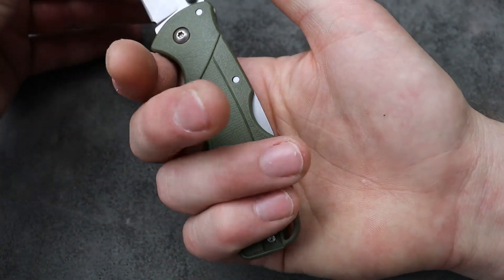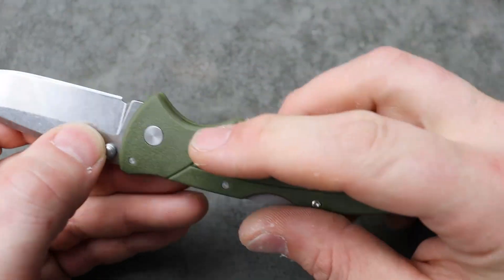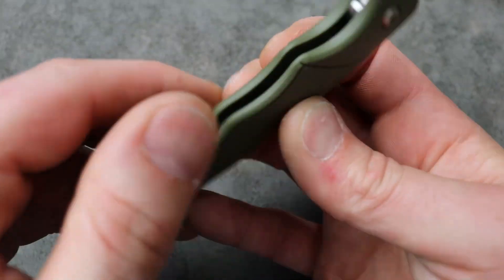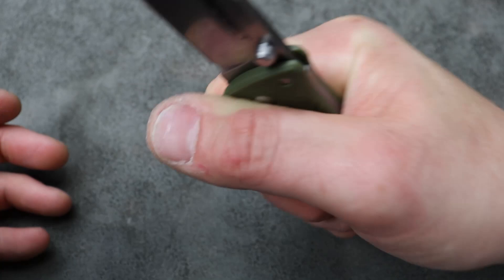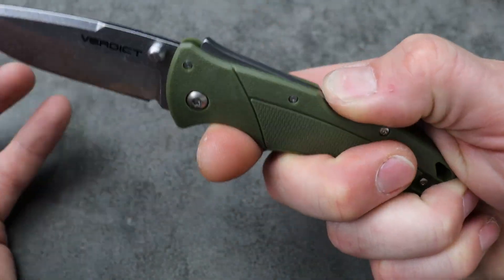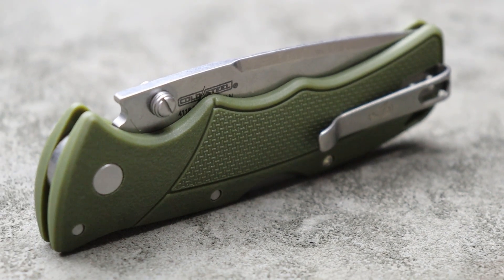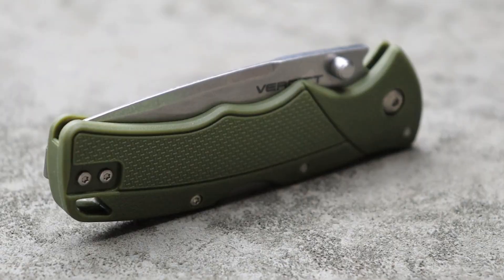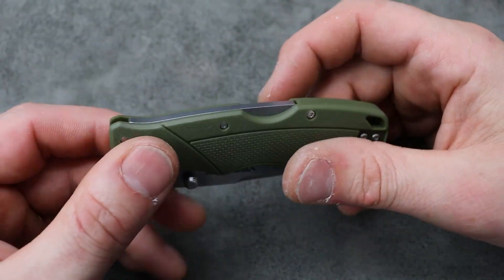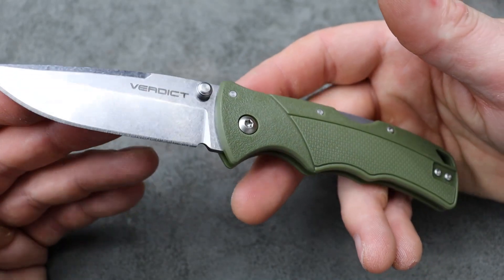I can't get a full four-finger grip very comfortably. It is nice and slim — this is FRN. I can flex it a little bit, but as we know, the Cold Steel Triad Lock, which is what this is using, is an incredibly strong locking system. The strongest locking system when it comes to pound-for-pound lock strength — the Cold Steel Triad Lock is the strongest.